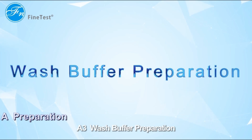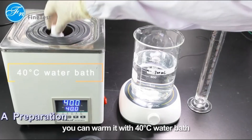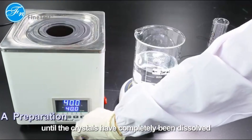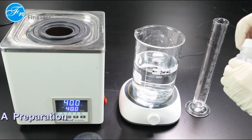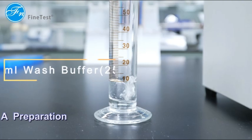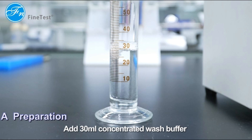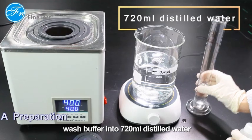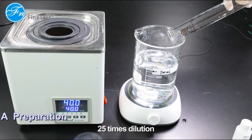Wash buffer preparation: if crystals are observed in the concentrated wash buffer, warm it with a 40-degree water bath not exceeding 50 degrees and mix gently until the crystals have completely dissolved. Then add 30 milliliters of concentrated wash buffer into 720 milliliters of distilled water and mix well — a 25 times dilution.